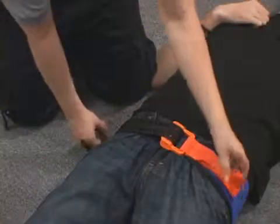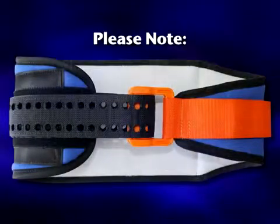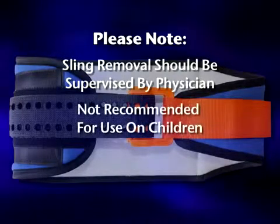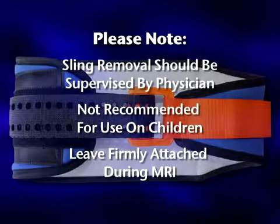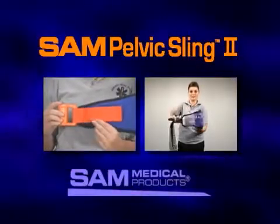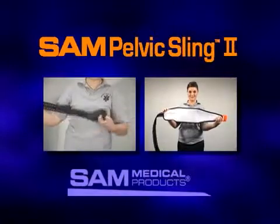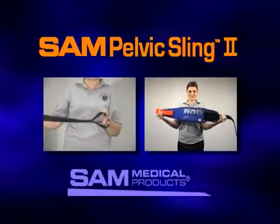To release the pelvic belt, lift the free pull handle away from the belt and slowly release tension. Please note that the SAM Pelvic Sling 2 should be removed only under the supervision of a physician. This product is not recommended for use on children. The SAM Pelvic Sling 2 should remain firmly attached to the patient while in the MRI room. The SAM Pelvic Sling 2 — the first and only force-controlled circumferential pelvic belt designed to provide safe and effective reduction and stabilization of pelvic fractures — available in both civilian and military colors.